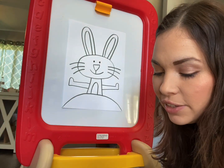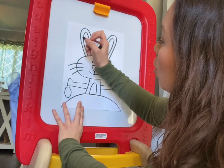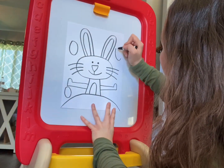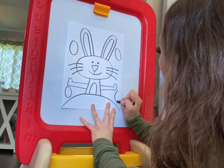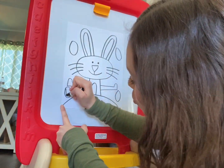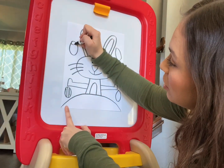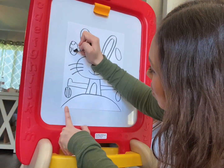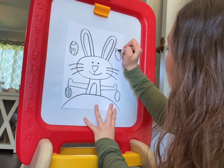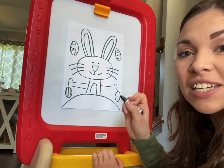Next, let's go ahead and do the Easter eggs around him. We're going to do one egg right here, another egg over here, another egg over here off to the side, and then one more down here at the bottom. You can do any type of design that you want inside of these eggs. For this one, I'm just going to do some straight lines. For this one up here, I'm going to make it look like a polka dot egg, so I'll just do some little spots. For this egg over here, I'm going to do horizontal lines. And for this one down here, I'm going to try to do some zigzag lines.